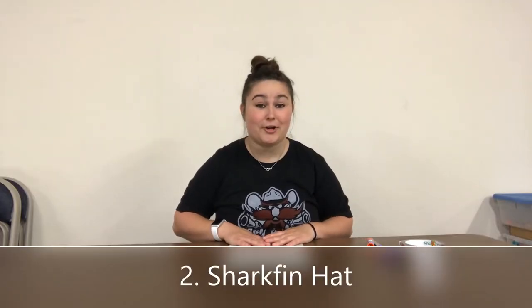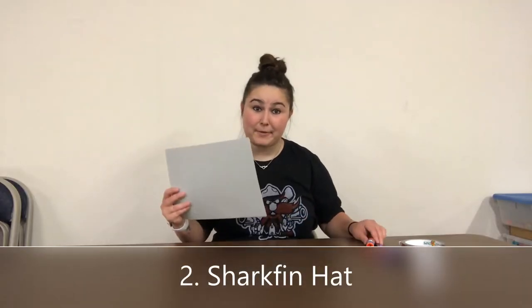We're going to be making a shark fin hat out of paper, glue, and scissors, and we may need a little bit of tape. We'll see. So what you do first...